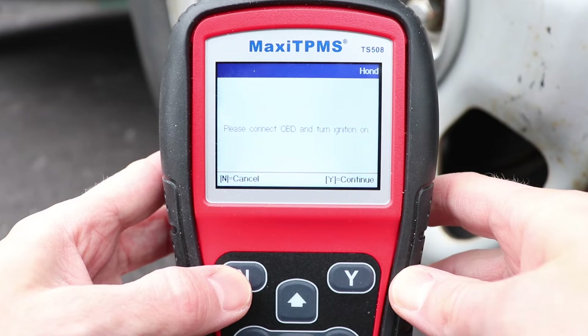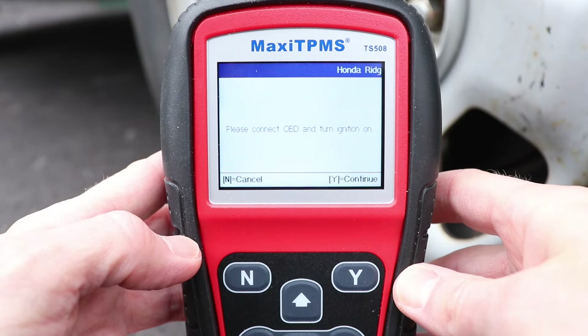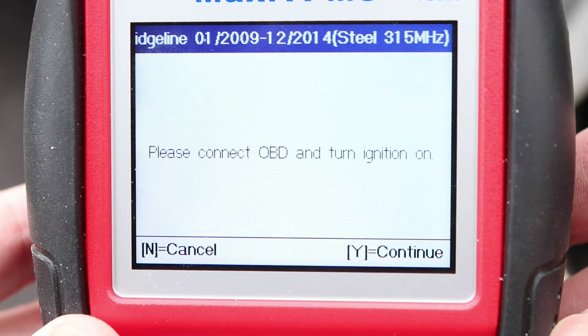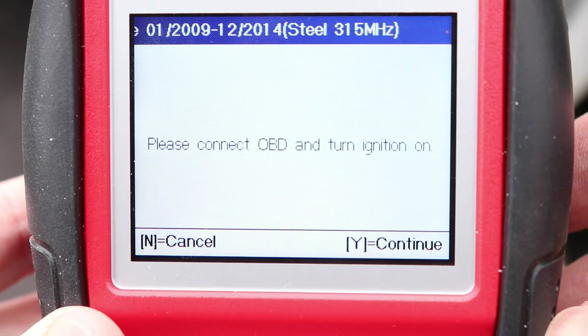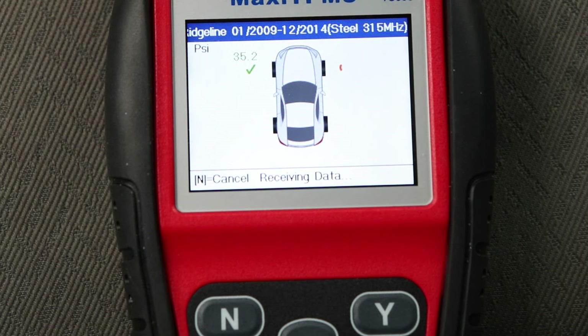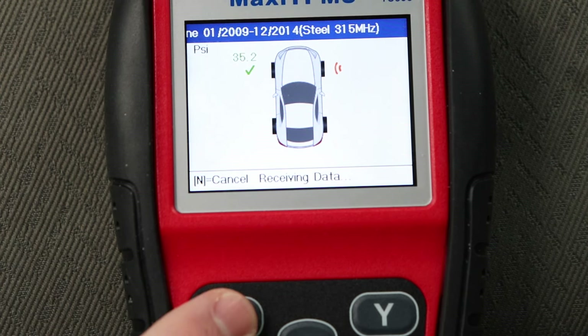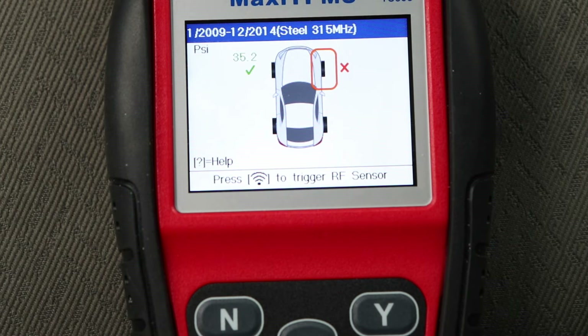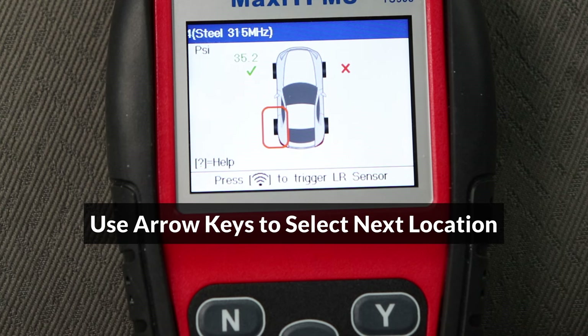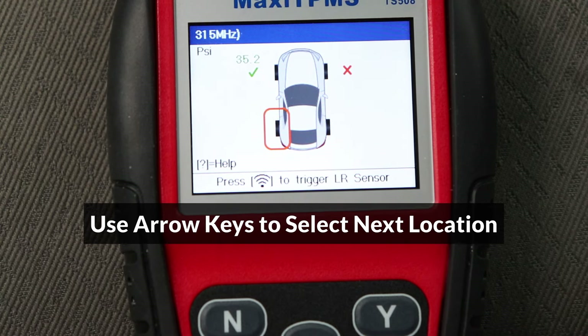Once the wheels are scanned, even if a scan was cancelled like the last sensor, the tool will advance to the next step, which is to connect the OBD cable. In case another sensor other than the last one doesn't scan in, after pressing N to cancel it, the tool will not advance to the next location automatically, so you can use the arrow keys to select the next location manually.